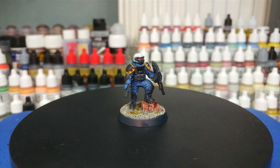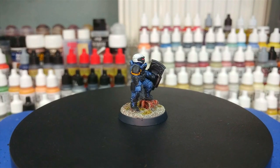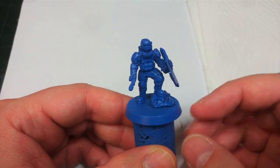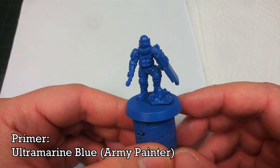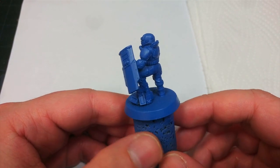I might have been playing a lot of Payday 2 recently. Anyhow, all the paints will be listed in the description below. So once your miniature is cleaned up and assembled, the first thing to do is prime it. For this guy I've used a spray of Ultramarine Blue from the Army Painter — it's a really nice medium blue.